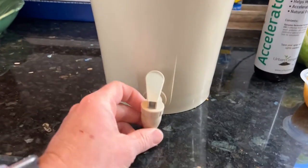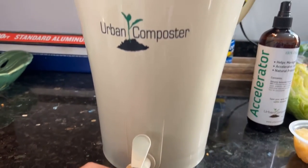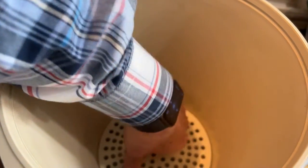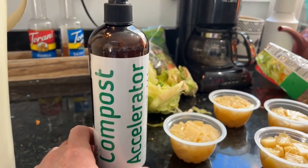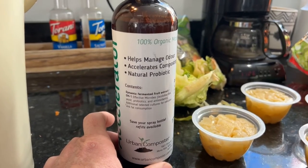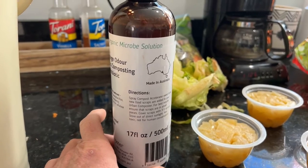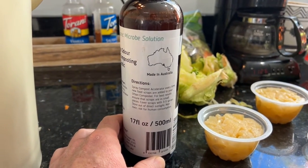All we had to do was screw in our little drain right here — this is where we drain off our excess liquids, which is going to be our organic fertilizer. Inside, there's a little disc that goes down into the bottom just to keep solids from going through and clogging up the drain. And here is the accelerator, which contains different strains of bacteria, yeast, probiotics, and antioxidants. This is going to accelerate the composting process.